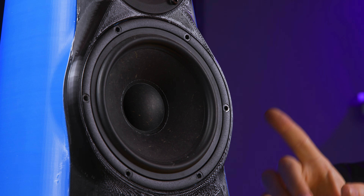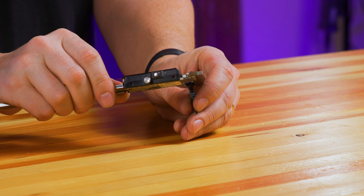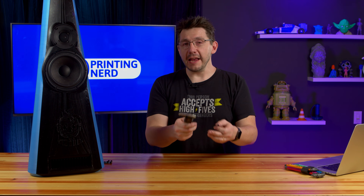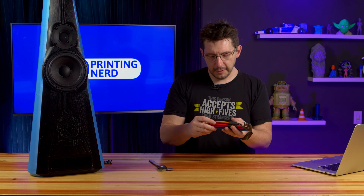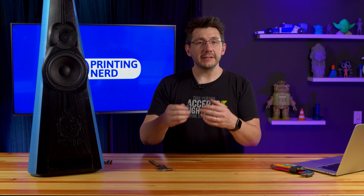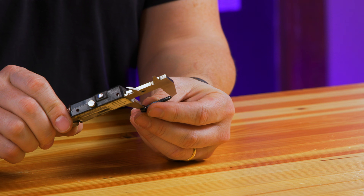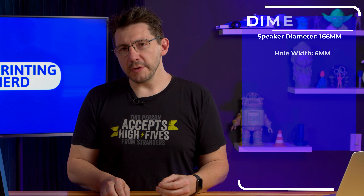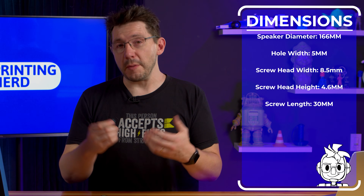The only numbers you really need are the circumference of the speaker and the hole pattern. There are six holes evenly spaced on a 166mm circle. The holes themselves are 5mm. The head on the screw measures in at 8.5mm, which means there are essentially 3.5mm where the screw is holding down whatever you design. The head itself is 4.6mm tall and it's a 4mm socket. The dimensions for the head are important in case you need to bury the screw. For the length of the screw, from the bottom of the head to the tip, we're looking at 30mm.